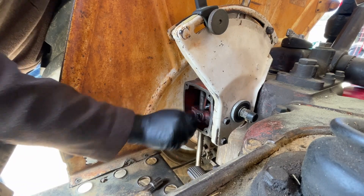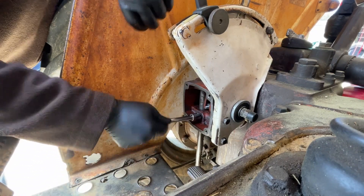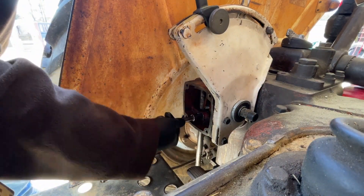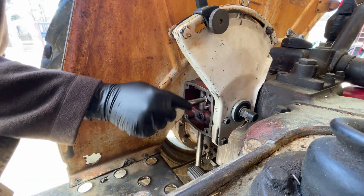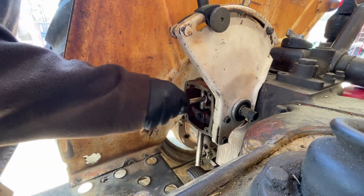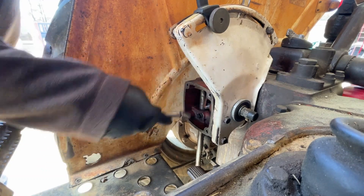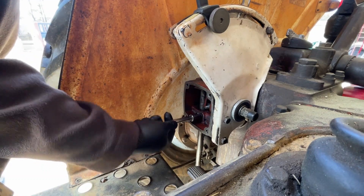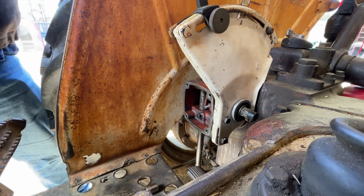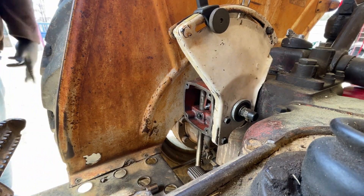There we go, found the hole. We don't want to tighten this up all the way just yet — just get it loosely bolted on. We may have to adjust it around just a little bit to get that bottom bolt started.